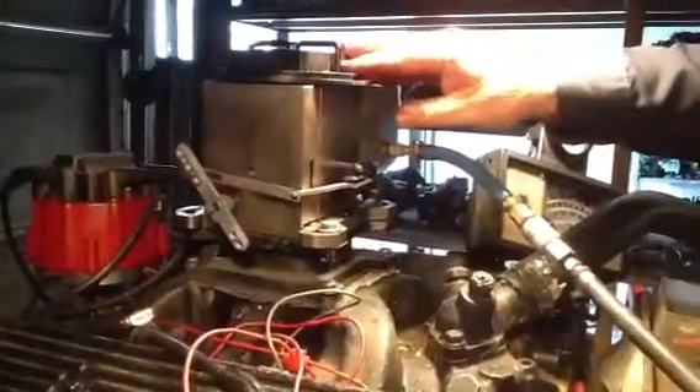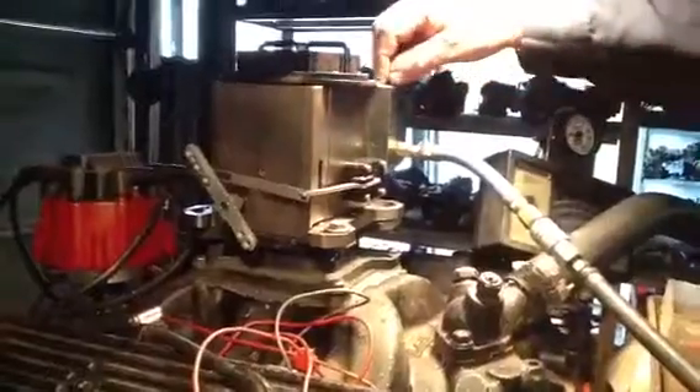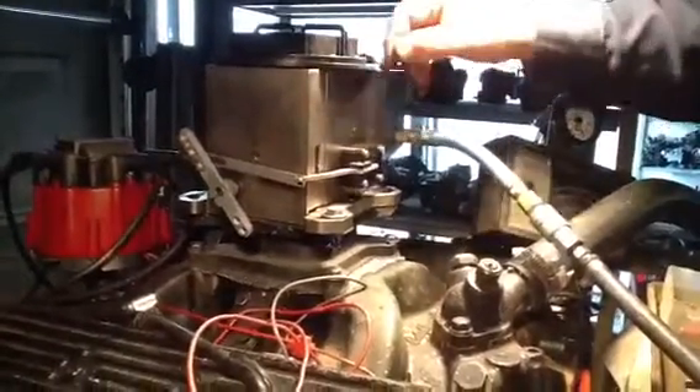Tighten it up and back — pow pow pow pow — that means it's too lean. You only turn this thing a little tiny bit at a time and it moves it a long ways. That meter and block.